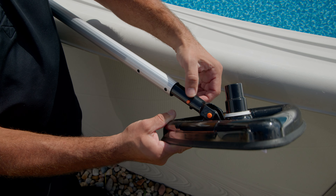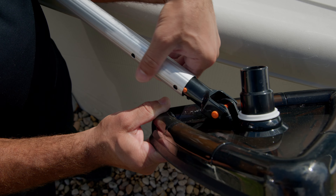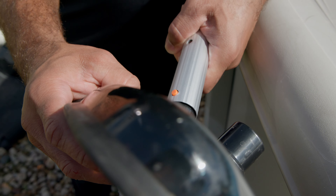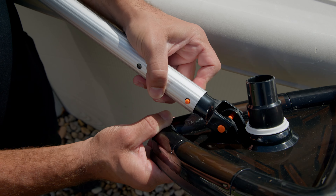Start by inserting the open end of the telescopic pole into the vac handle. While holding the tabs in on the vac handle, continue to push the pole in until the tabs pop into the openings on the pole. This will secure the pole to the vac handle.